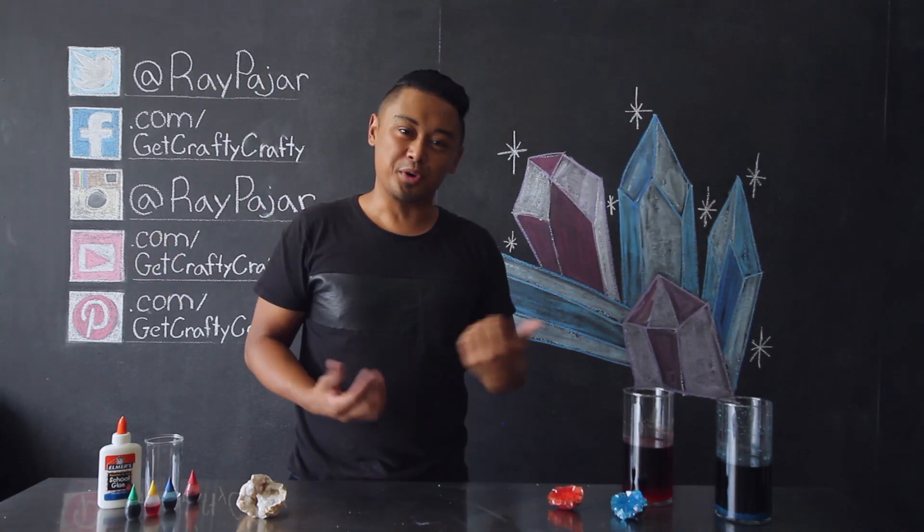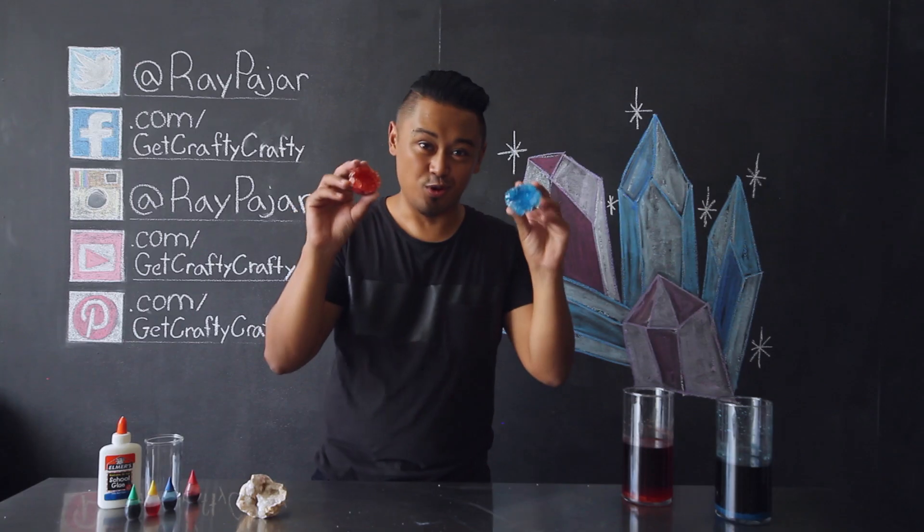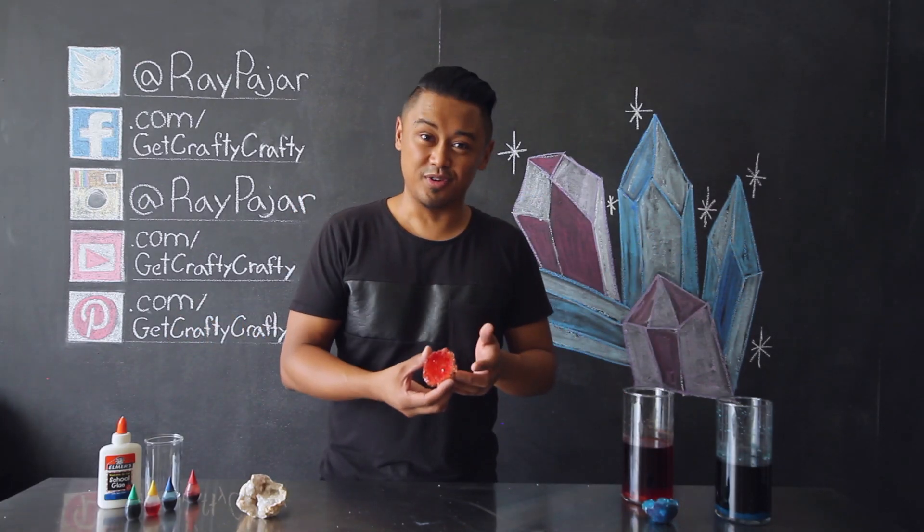Science and craft. We're combining the two things again today for another science-based craft project. I feel like most of my science projects are either goo or something with crystals.